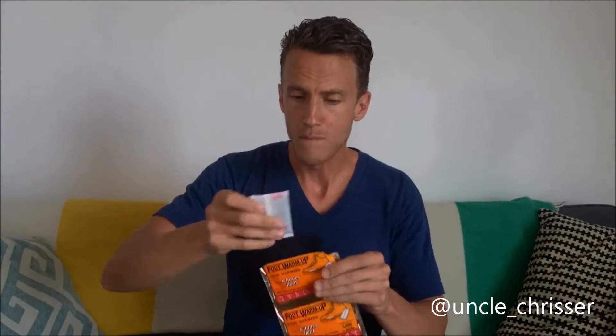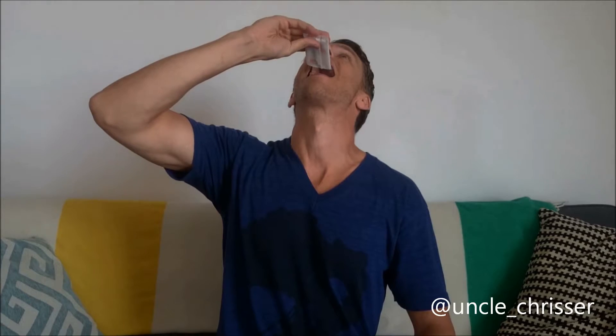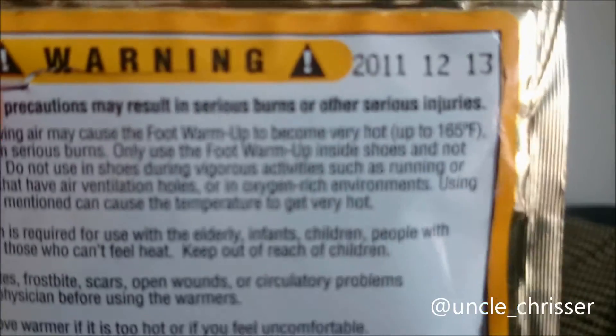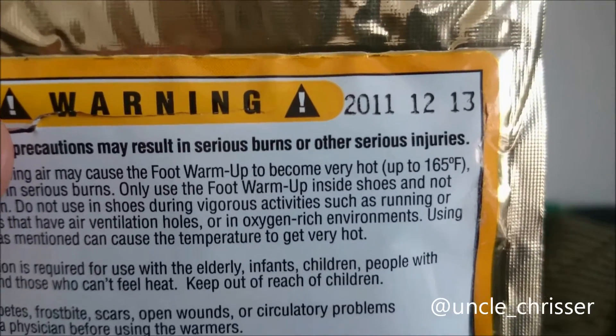Then you take the Hot Shot Foot Warmers. You stick one to the back of your neck and take the other one and eat it. Now I have to be careful because these things heat up to around 165 degrees Fahrenheit. They just take a little while to kick in, so you have to wait a bit.